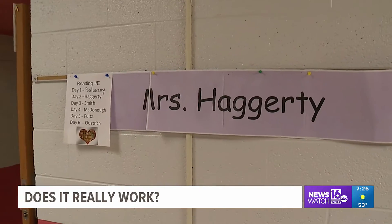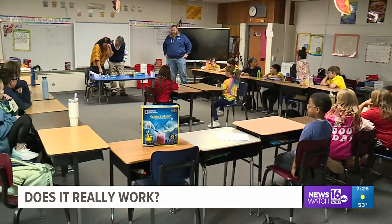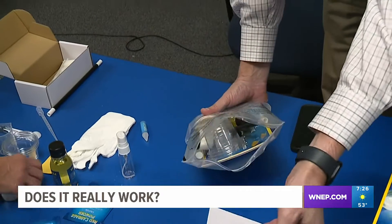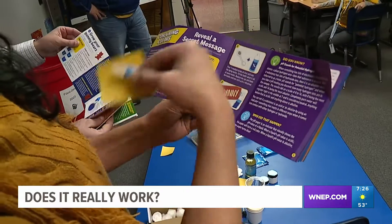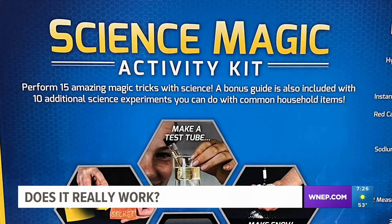To find out, we've come to Miss Haggerty's third grade science class. She's agreed to help us with this week's test. The kids are excited and we jump right into inspecting the science kits. Each kit has instructions for each science experiment and claims the directions are so simple that kids ages 8 and up can do these experiments by themselves.